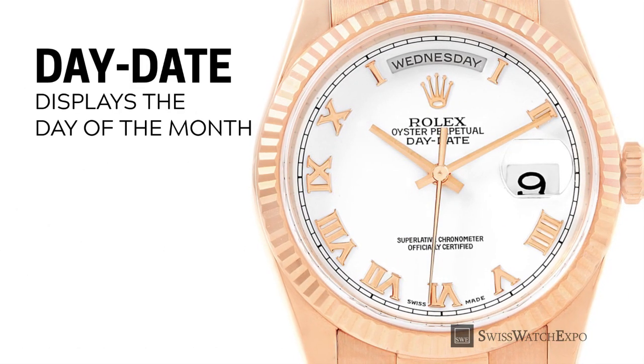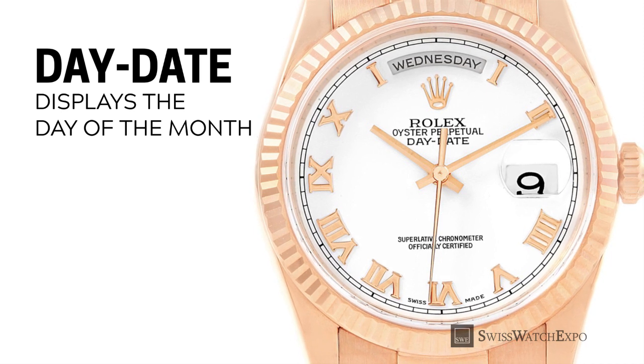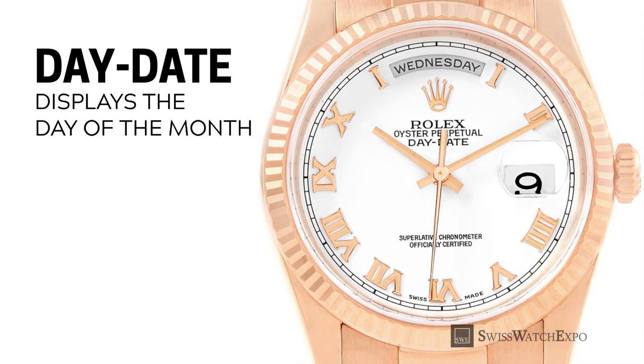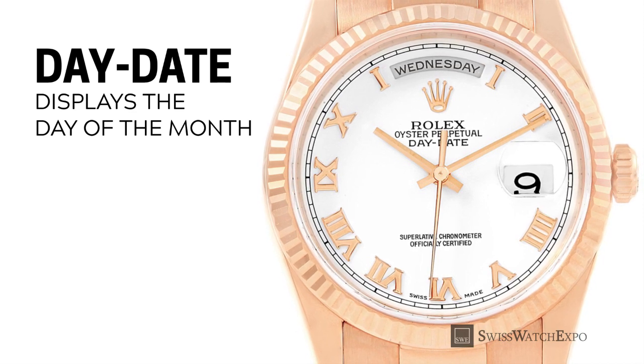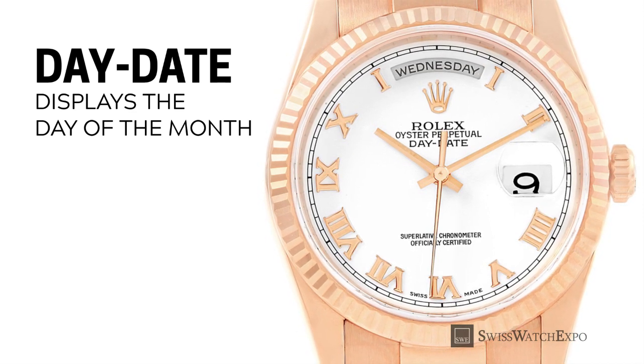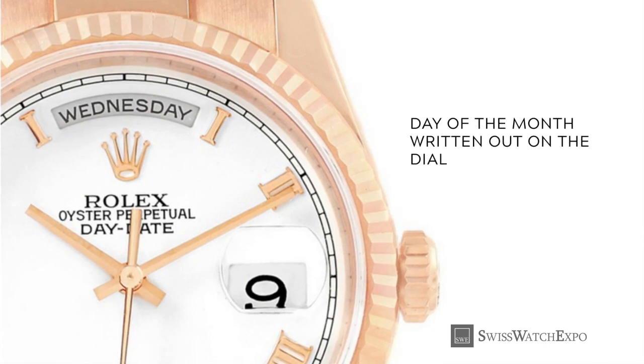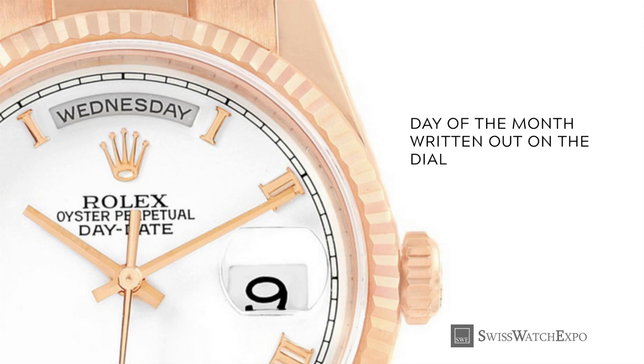The day-date, meanwhile, displays the date as well as the day of the week. It is typically displayed on an aperture at the 12 o'clock position, with the date still at the three o'clock position. It could be an abbreviated version, or the day can be spelled out completely, as seen here on the Rolex Day-Date.